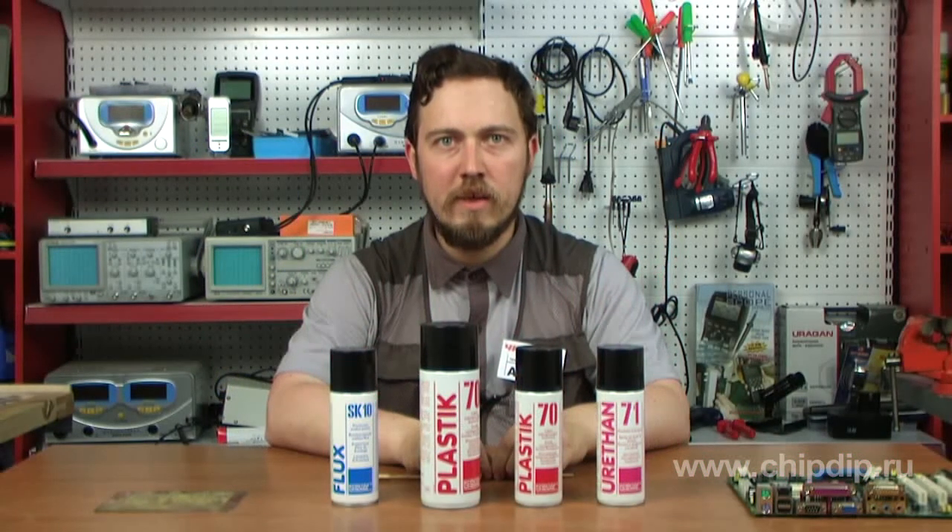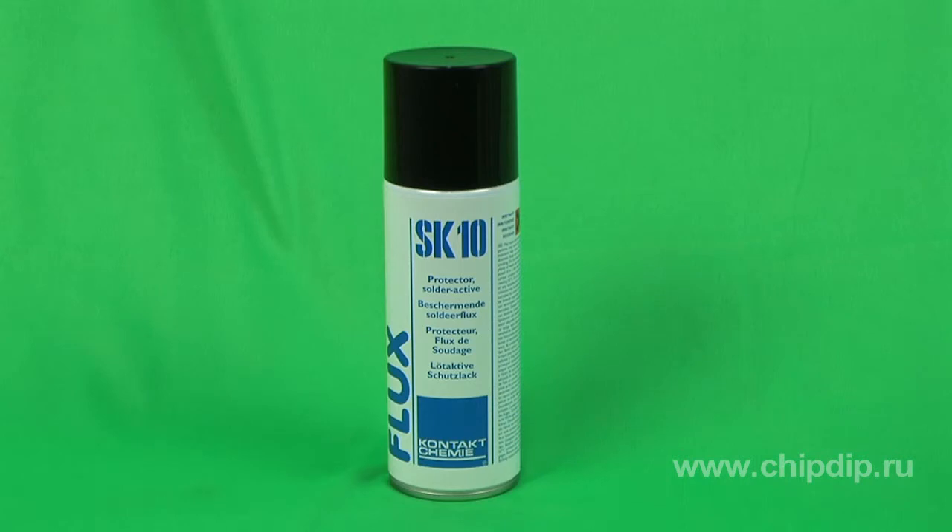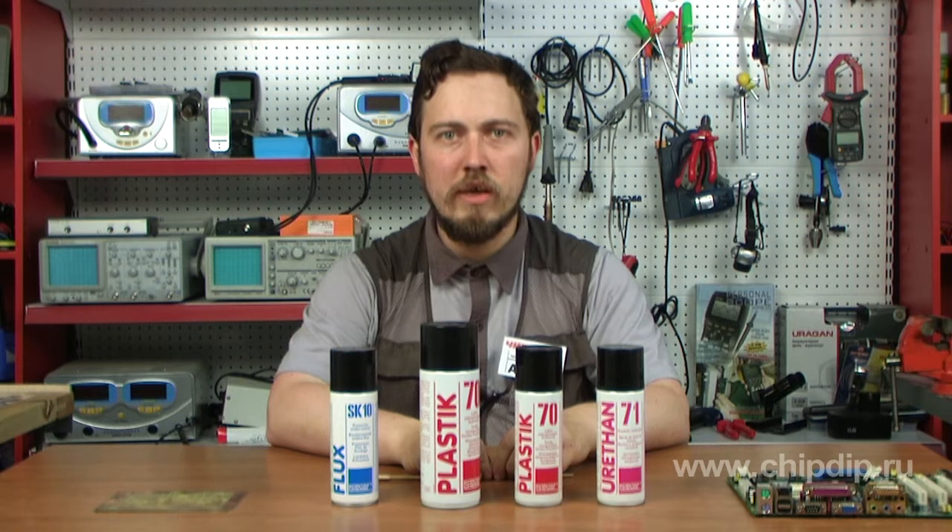Flux SK10 is an acid agent for soldering that protects the brazed joints and the PCB surface from oxidation and chemical corrosion. It allows printed circuit boards to be preserved without oxidation for a long time. It forms a protective layer on the brazed joints, facilitates soldering, and prevents the appearance of cold solder places, making it convenient to use.